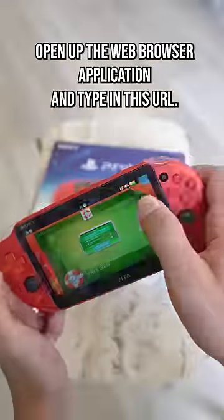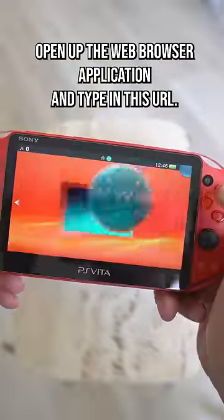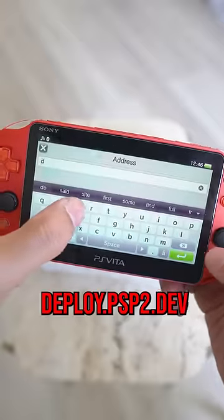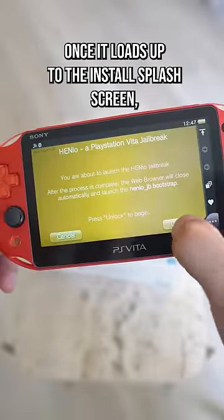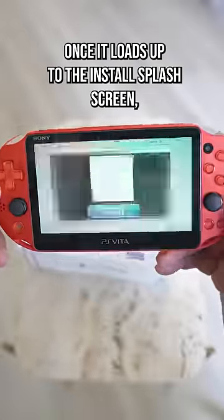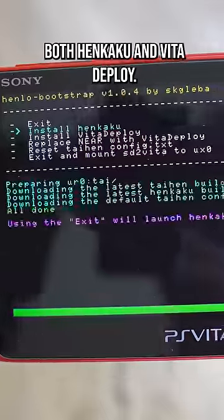Okay now we can start modding. Open up the web browser application and type in this URL: deploy.psp2.dev. When the page loads up you're gonna want to click unlock. Once it loads up to the install splash screen you're gonna want to install both HENkaku and Vita Deploy.